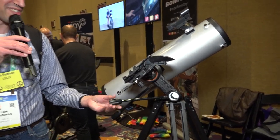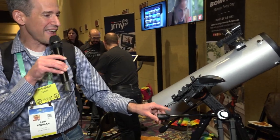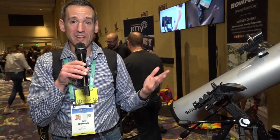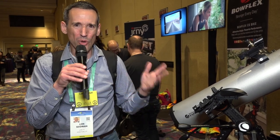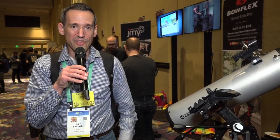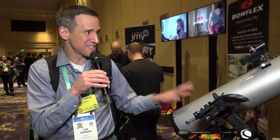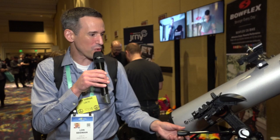I'm probably going to get one of these very soon — it comes out today — and start using it with my daughter. A few months ago we were looking at Saturn with one of my older telescopes that's really hard to work with, and she was completely amazed that she could see Saturn with her own eyes. This is certainly going to do a lot more.